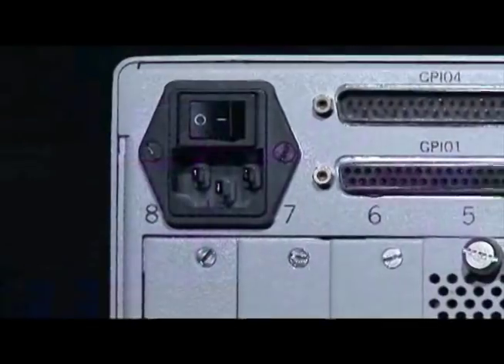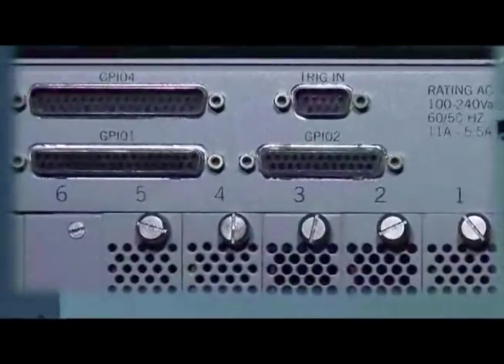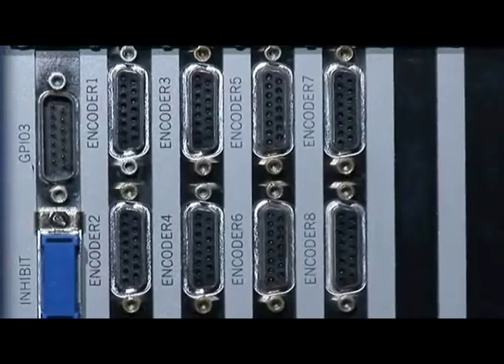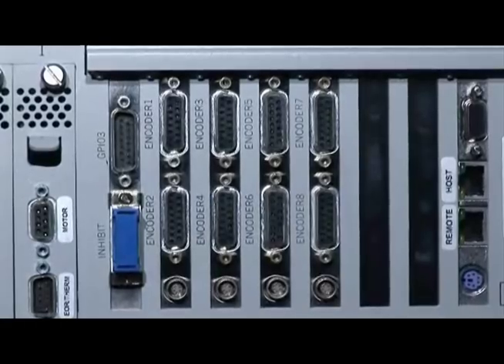On the back side of the controller we have the power button and the power connector. We have the GPIO general purpose input output and the trigger in for triggering external devices. We have the inhibit connector for connecting the mushroom buttons to it for safety. We have the encoder connectors which will define the type of the controller that you have purchased.